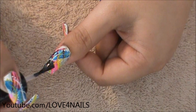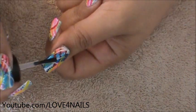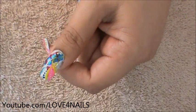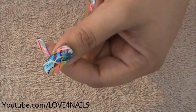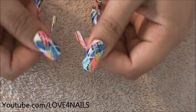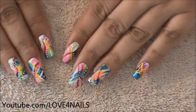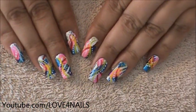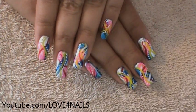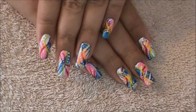The last step is to apply your top coat, especially if you used water-based paints. Even if you used nail polish to create your dots, it's important to always seal in your design with a top coat. And that's it for this abstract nail art design — it's just very fun and gives you an opportunity to use your creativity. If you want all your nails to be the same, that's also possible. I hope you guys enjoyed this nail art tutorial — try it out, be safe, and I'll see you next time. Bye!